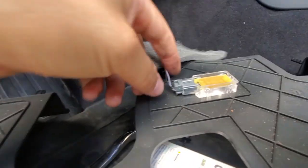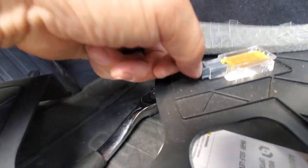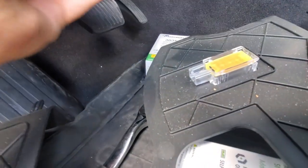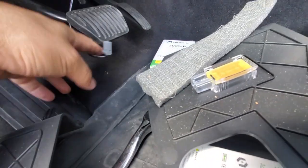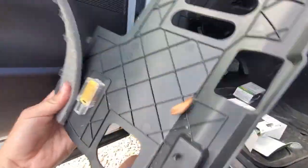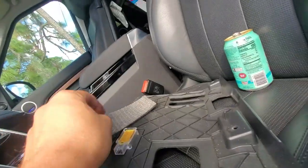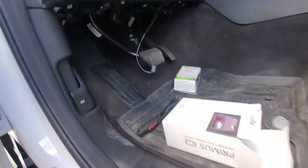You're going to unplug this — it's got a little tab in the middle, push down and pull out. There's a nice little foam piece here so it doesn't rattle or make noise. I'll have to stick that back up later. There's a lot of debris in here — shake that out and put it back on the seat.